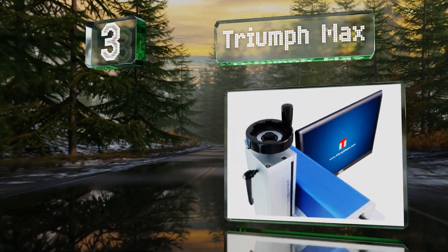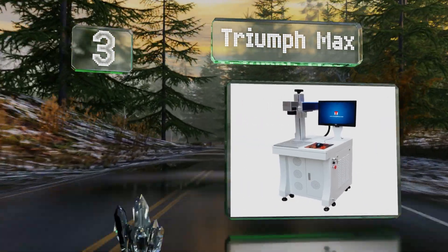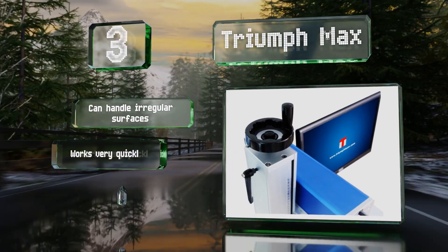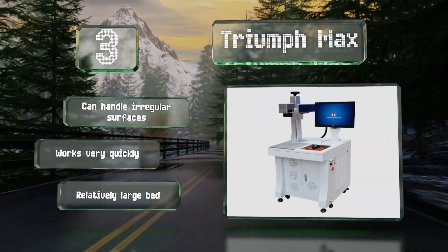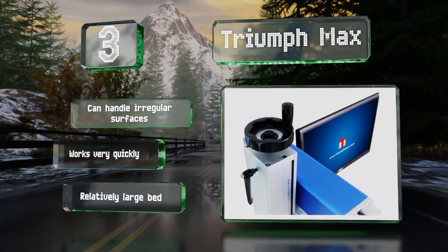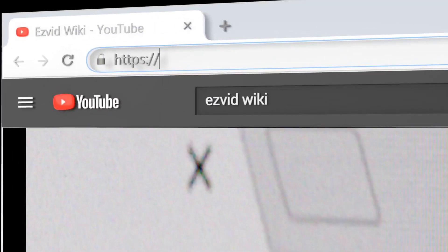Nearing the top of our list at number 3, the commercial-grade Triumph Max can emblazon graphics onto a broad range of materials including aluminum and silver. It operates at a precision level down to one one-hundredth of a millimeter — a margin of error that's undetectable to the naked eye. It can handle irregular surfaces and works very quickly, and it's equipped with a relatively large bed.